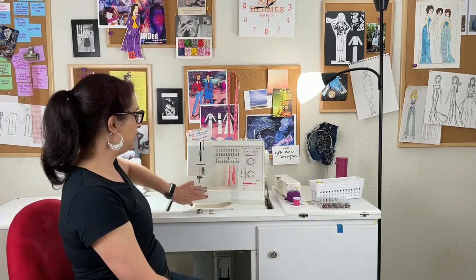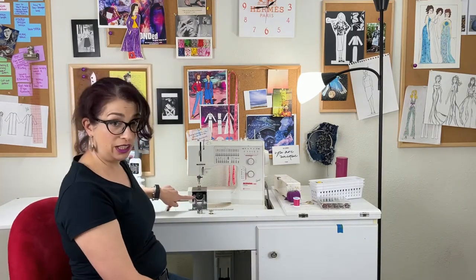Today I'm going to teach you how to thread your sewing machine when you have a front load bobbin. Now in case you're wondering, a front load bobbin loads into the front of your machine. So if your machine doesn't look like this, you probably have a top load bobbin, and that's going to be a different video.